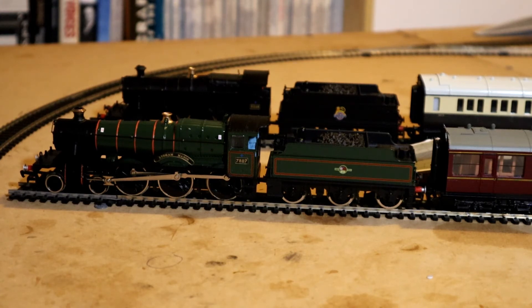The 2-6-0s were Moguls, designed by George Jackson Churchward. In fact, the locomotive you can see just beyond the Lydham Manor is a Mogul class. I've got to watch I don't get my Manors and Moguls mixed up tonight. Obviously in the foreground it's a Manor, and in the background it's a Mogul — the Mogul is in BR black in early BR livery.